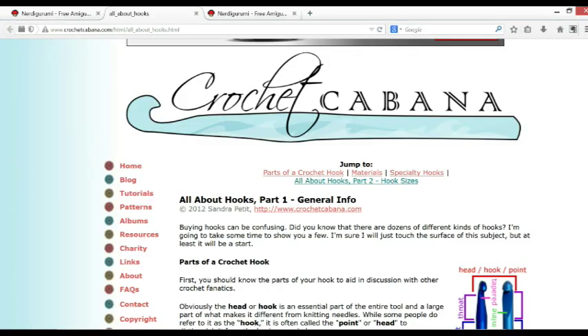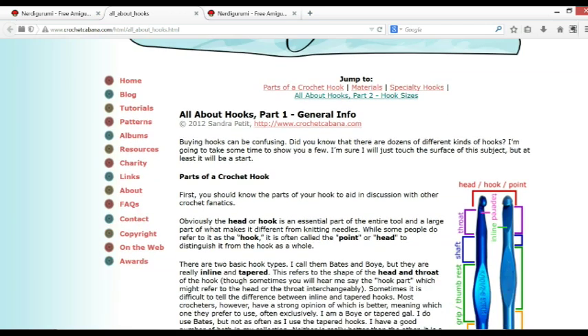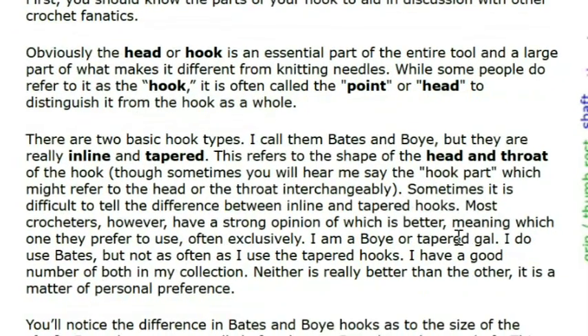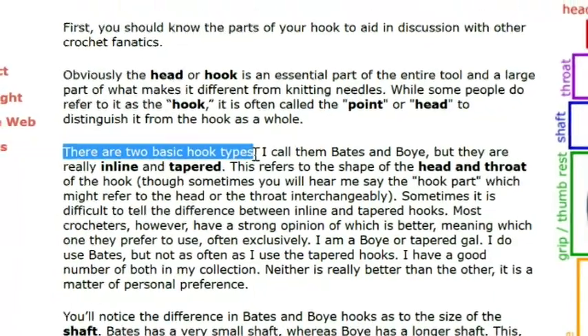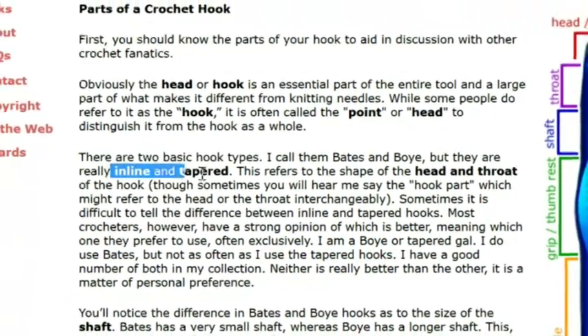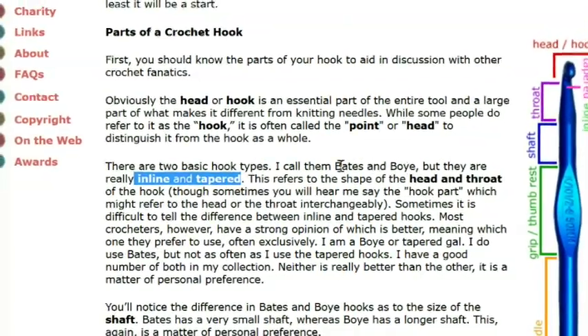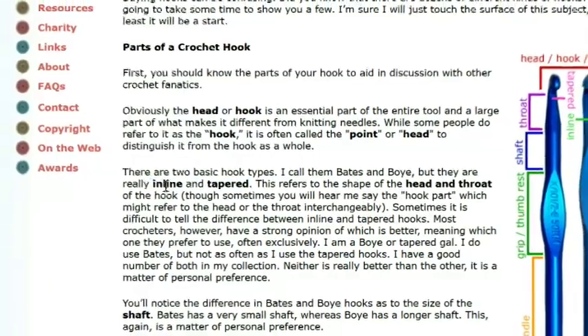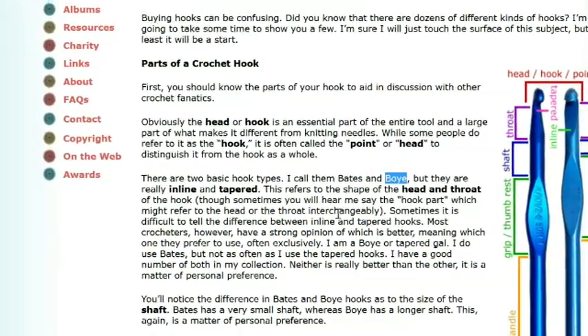I'm going to start at Crochet Cabana. There's a section called 'All About Hooks' — I'll put the link in the description box so you can easily click on it to read for yourself. She basically tells us that there are two types of hooks: inline and tapered. She refers to them as Bates and Boye — Bates being Susan Bates, which is the inline, and Boye being the tapered.